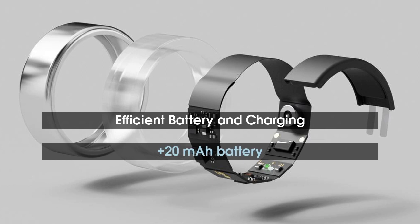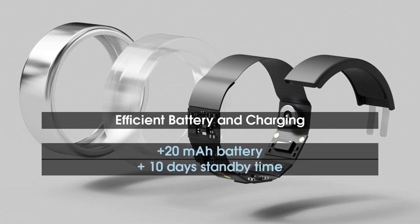It can be charged using the bundled magnetic charging cradle, which can charge the battery from flat to 100% in just 30 minutes.